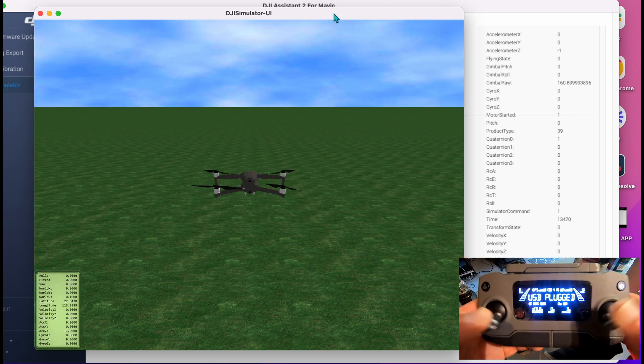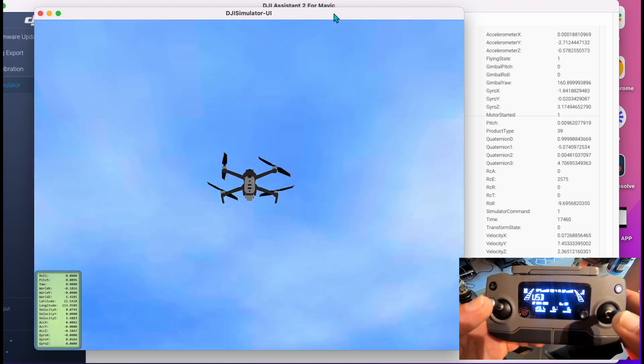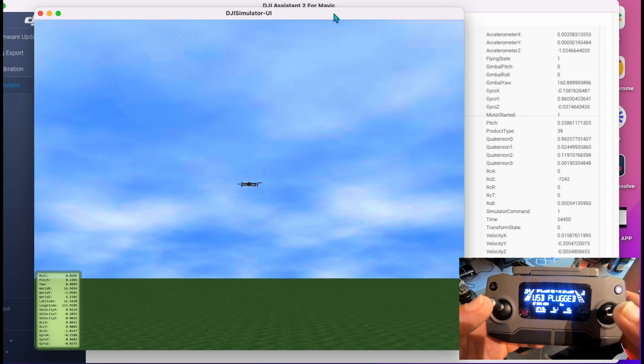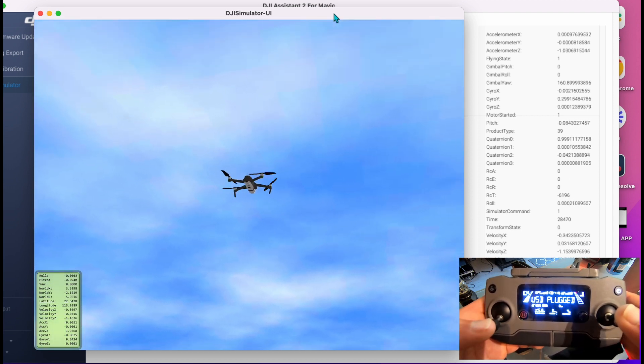As per usual, take off with the sticks. And there you go — you can actually simulate a drone flight without it even leaving your desk. So it's just a quick example there of flying it around.